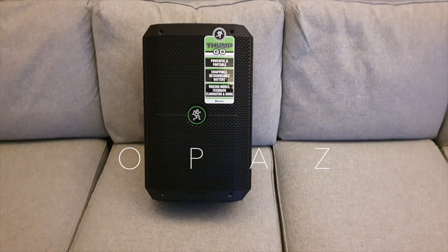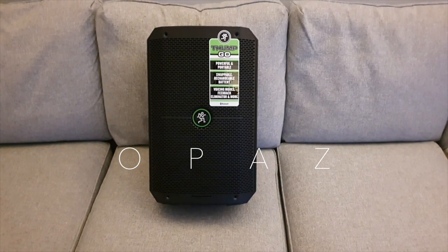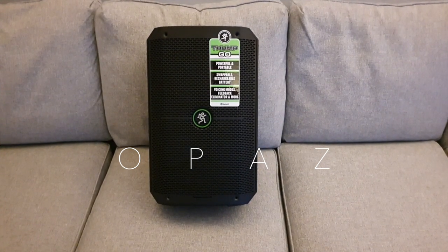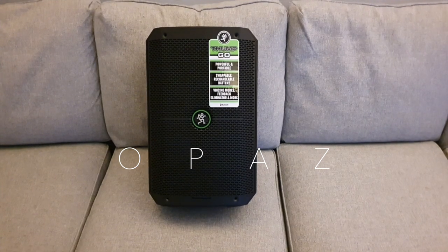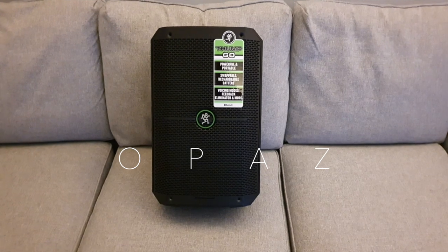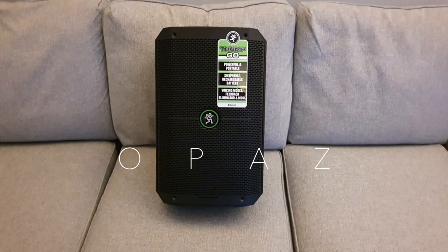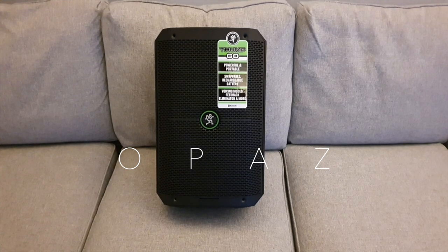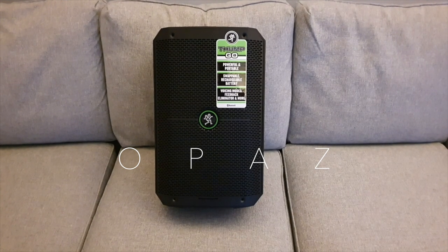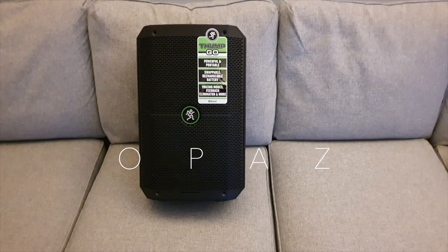I haven't got around to find out how long the battery lasts, but yeah, can't fault it. Well, I say I can't fault it — there are a few things that I think are missing on this that I think would help if you consider its price. One more channel wouldn't go amiss. The Bose S1 Pro and the JBL Eon1 Compact both have reverb, and I think reverb is missing on this.